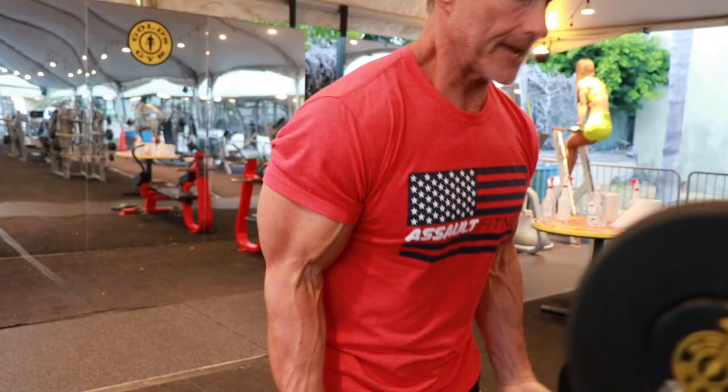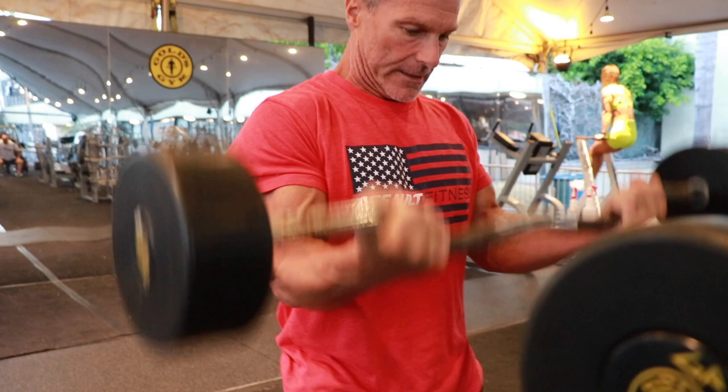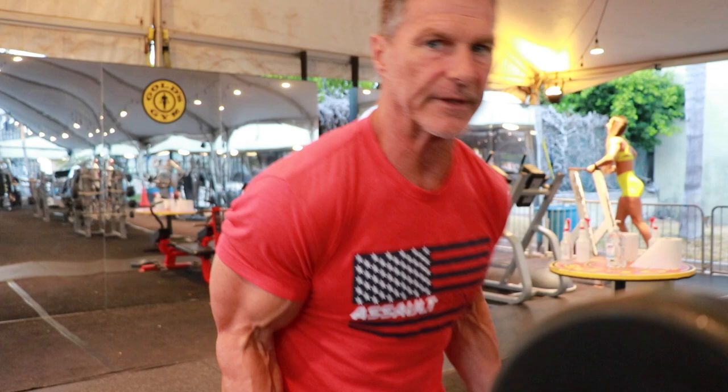So we did one tricep exercise — now we're going on the biceps. I have no idea what this workout is going to include in total; I'm just following along. Sometimes it's better not to know what you're going to do. You just end up doing it.